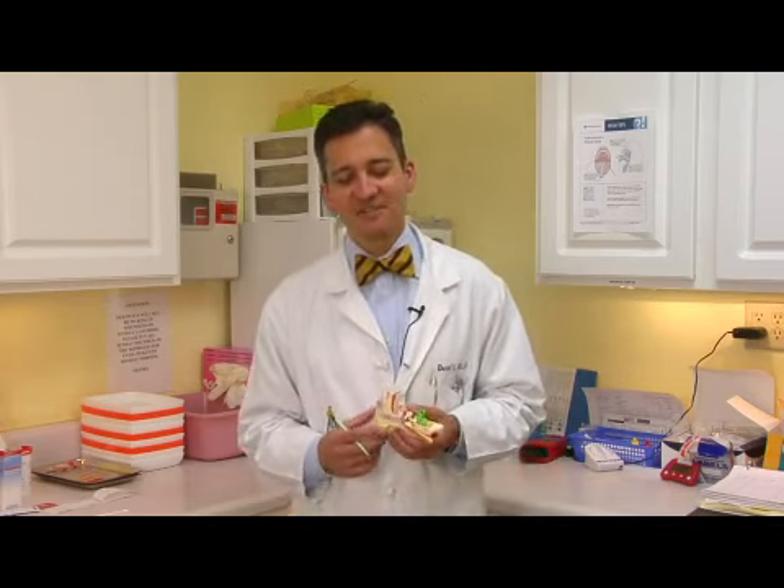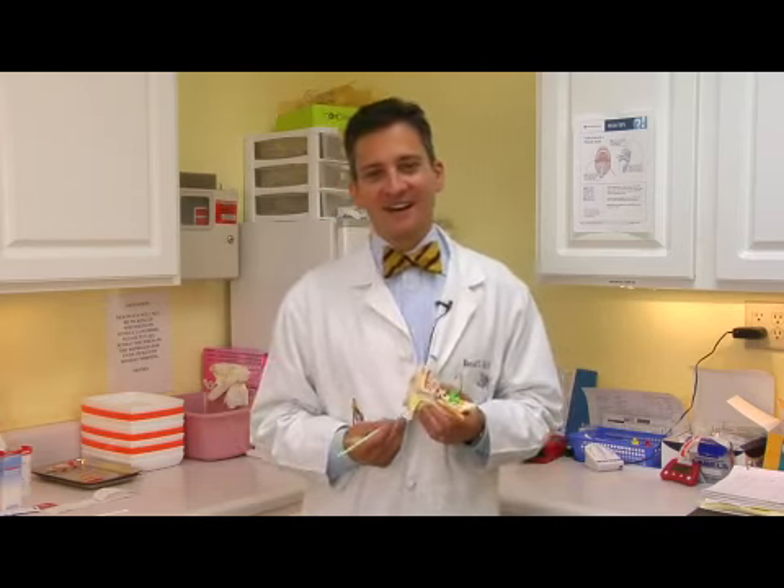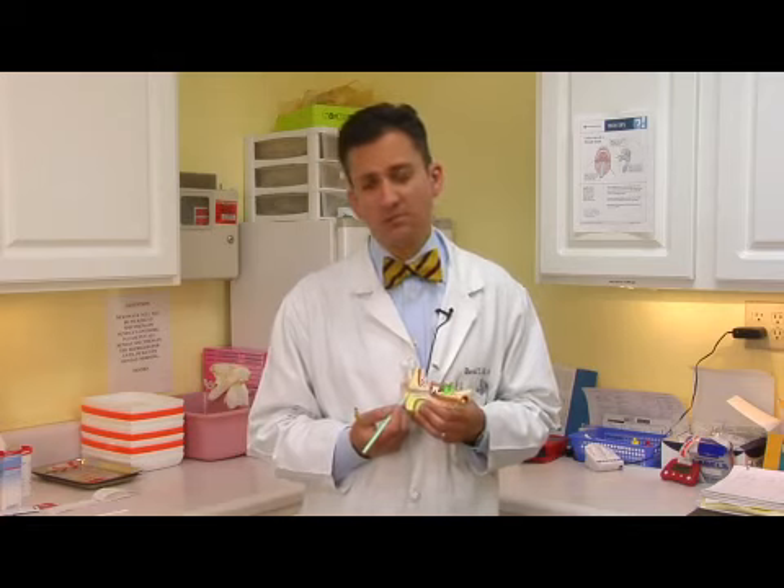Let's talk for a second about earwax. Earwax, which we call cerumen — C-E-R-U-M-E-N — in medicine, is actually protective for the ear. It keeps bacteria out of the external ear, even bugs and things that might try and crawl in there. So it's really important to have earwax in the ear, and it's actually more of a problem not to have enough, usually, than to have too much.